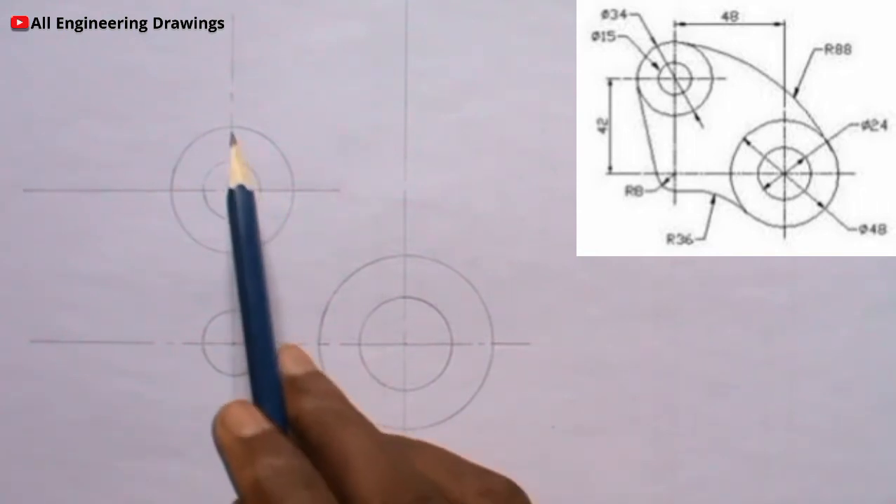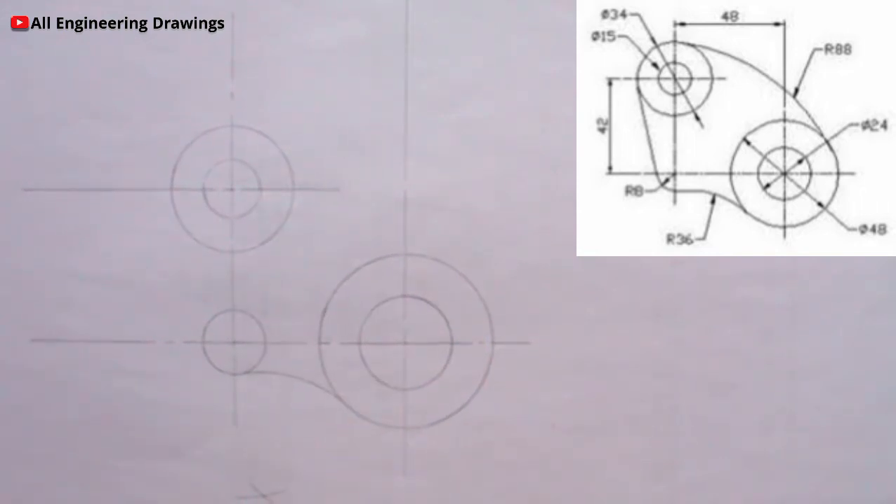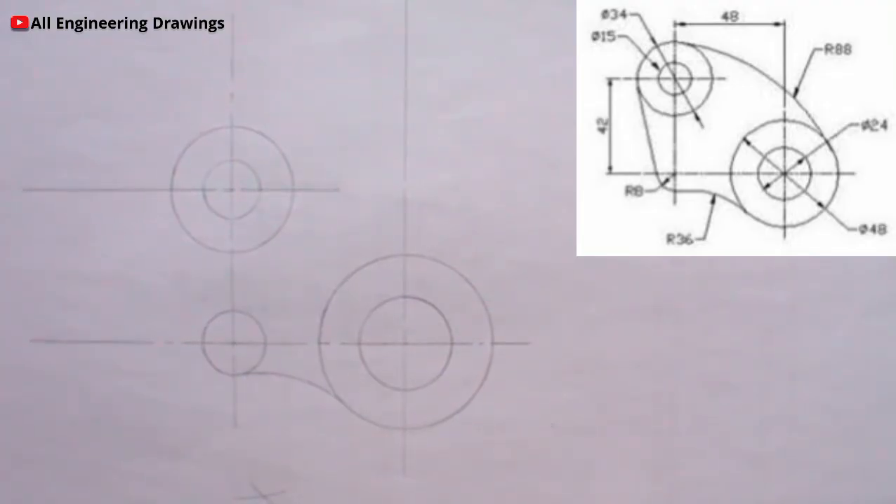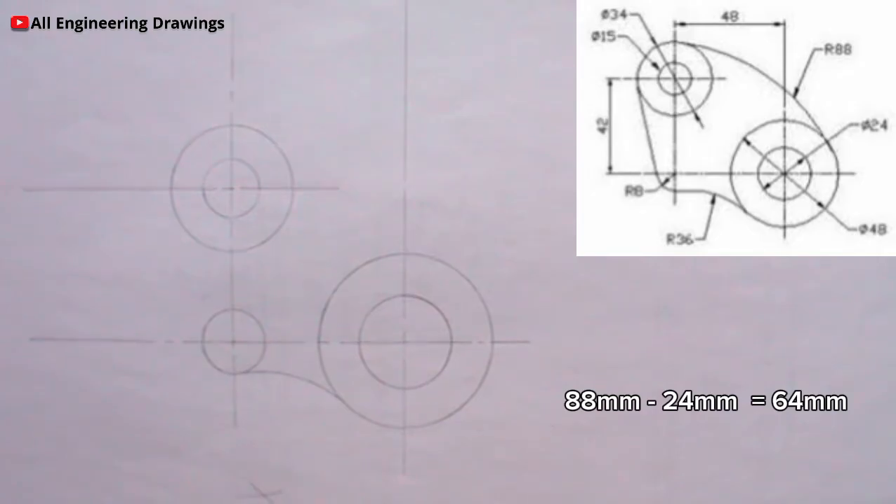The upper tangential arc here is an internal arc, so we subtract. We subtract the radius of the tangential arc from the radius of the circle. For this circle here, the diameter is 48mm which is 24mm radius. So we minus 24 from 88 because 88 is the radius of the tangential arc. So 88 minus 24 will give us 64, so I will adjust my compass to a radius of 64mm and cut an arc.